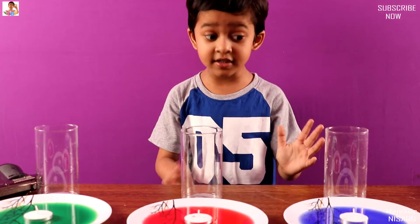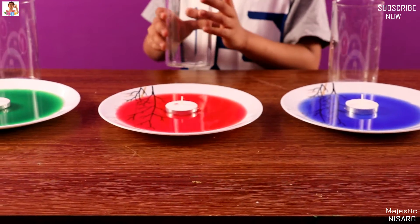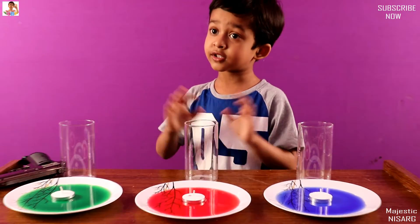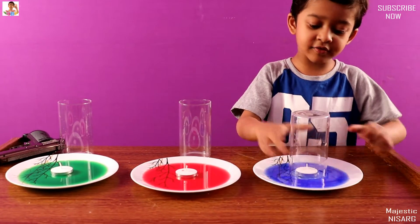Guys, you need to put it gently in — at the mirror. The whole glass is not doing the magic. Let me show you what is going to happen. Yes, you see!